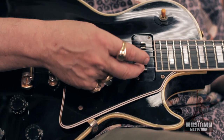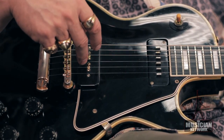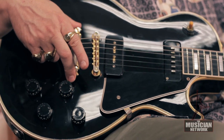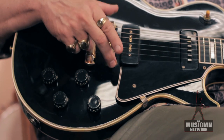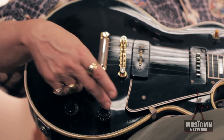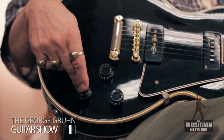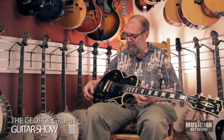These pole magnets are adjustable up and down in height with adjustment screws, and it has the ABR-1 Tune-O-Matic bridge and the stop tailpiece. The Les Paul Custom, when it came out in 1953, was Gibson's first model to feature the Tune-O-Matic bridge. It has the barrel-shaped tone and volume knobs, which end in late 1955, because that's when they went to the bonnet shape with the curved top.